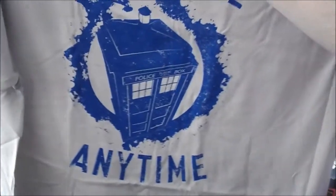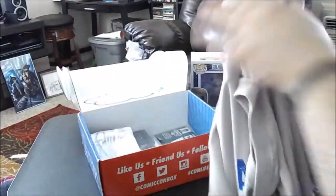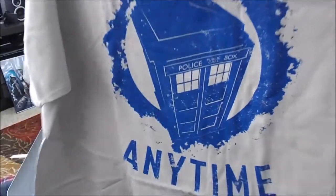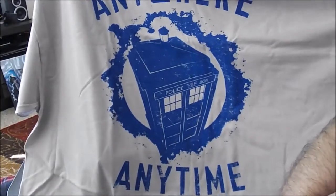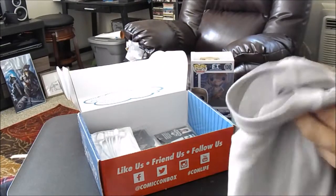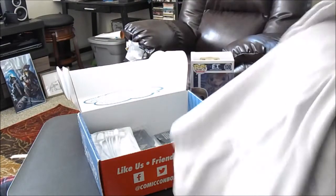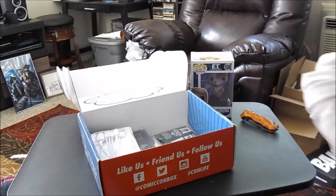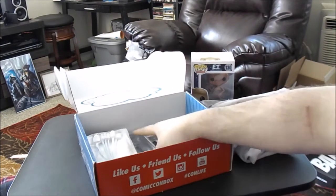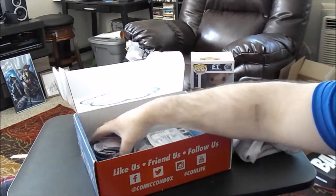Anywhere, anytime — sorry about that. It's a Doctor Who t-shirt. Big boy shirts for big boys — it's a big shirt. I'm a big boy. I'm in love with this shirt. I almost want to take off my shirt right now and put this shirt on, that's how much I love it. Alright, next things next.